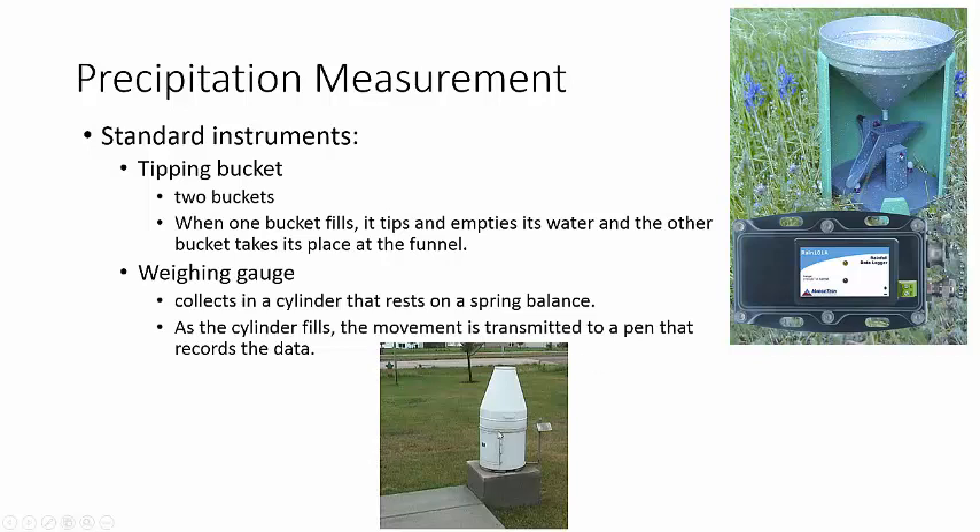The weighing gauge — you can't see inside this one — but basically there's a cylinder on top of a spring. As it collects water, it fills and gets heavier, the spring moves up and down, and that's transmitted to a pen, kind of like a lie detector. The amount of weight in the cylinder pushes it down, controlling the spring and the pen, and that's how we find out how much is in a weighing gauge.